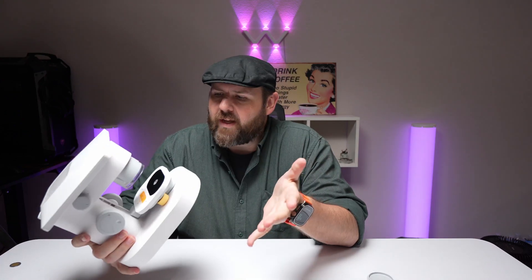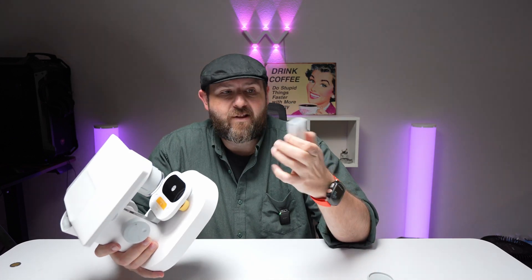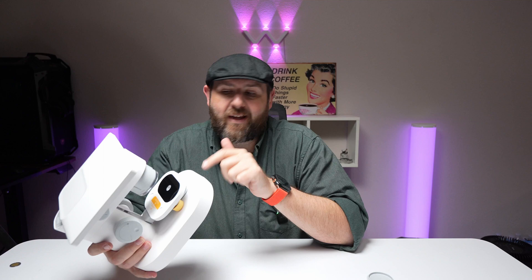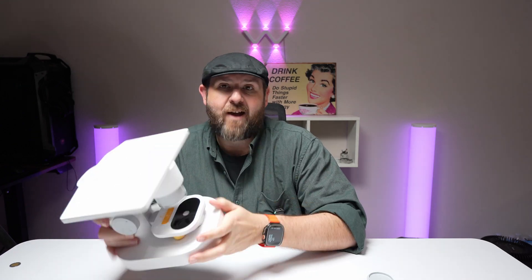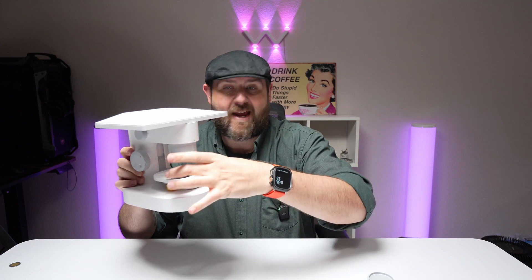Hey everybody, so I got a new microscope to show you today. I've had this one for a couple months, I just haven't gotten around to actually using it and getting a good feel for it. I actually lost a couple pieces to it, so you do get more slides — this one's from a different microscope I have. Apparently I can't find the slides that came with this one, and it has little clips that clip the slides down and it's magnetic, and apparently I lost that as well. But let's go ahead and just show you the microscope.